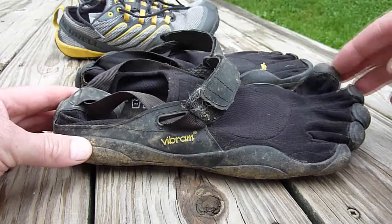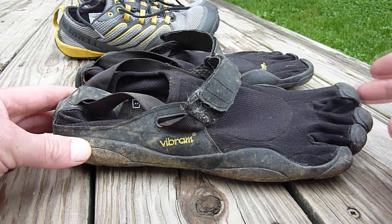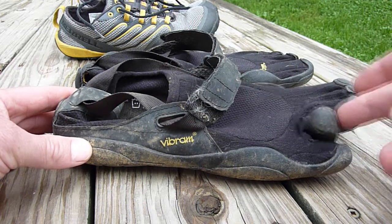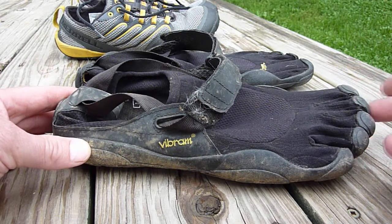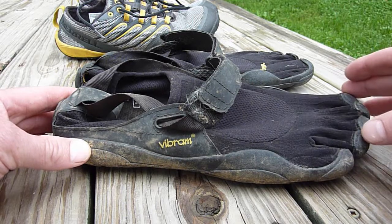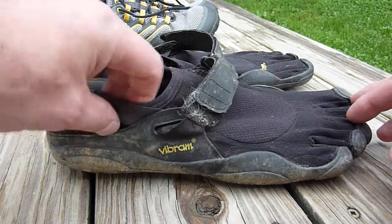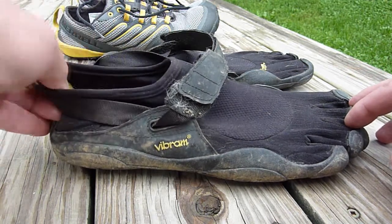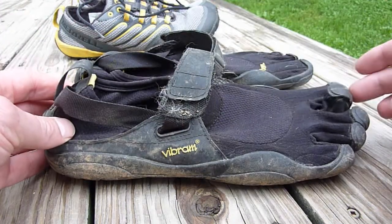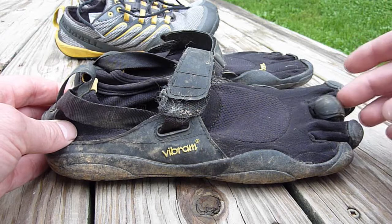The Vibram Five Fingers have each individual toe separate, and it's fairly difficult to get your foot in here, at least initially — you'll get better at it over time. I bought socks to run in these because I don't like getting rocks in my shoes, but it was very difficult to put your foot in with socks on, so I pretty much gave up and just run in them with no socks.